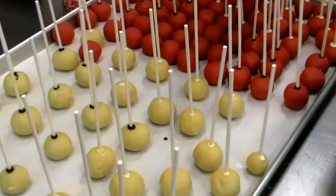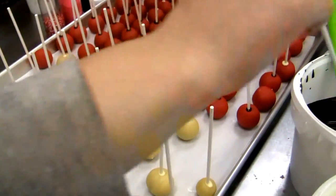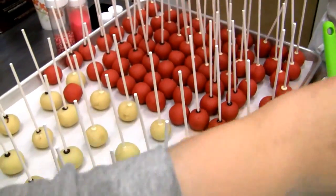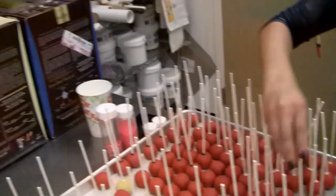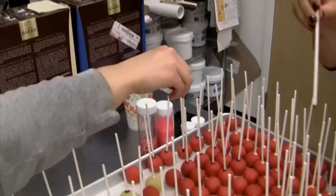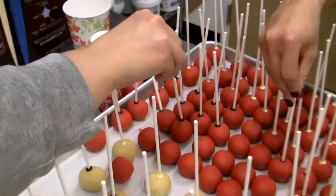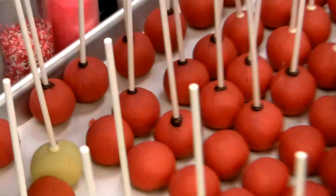We take our cake balls. We mash our cake together with a little bit of buttercream and roll them into balls. And then we take our sticks and we dip just a little bit — just a little bit of chocolate — and this helps prevent the stick from falling out. And we just insert it into the ball.